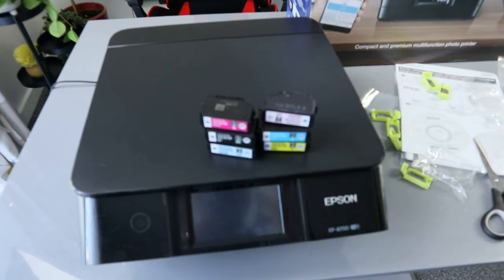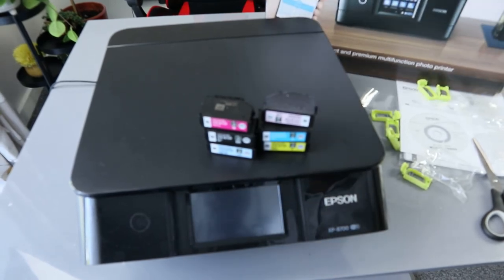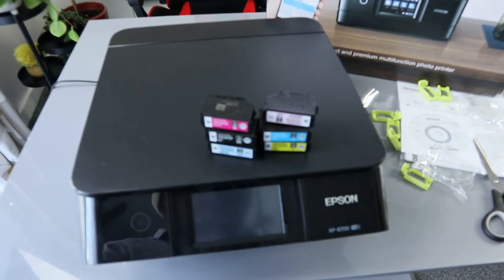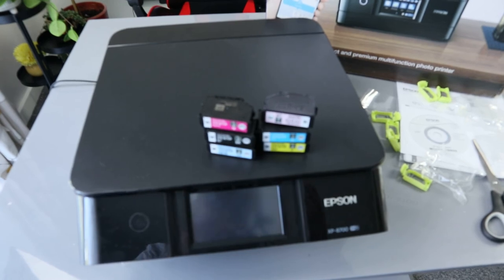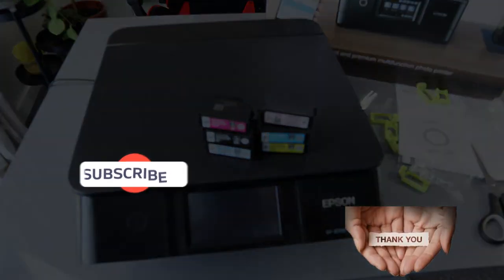If you have a paper jam, you can check the front section and likewise the back or underneath for how to remove any paper jam and debris. This printer is very compact with premium functions — you can print out stunning photos, but you need to load A4 or 4x6 photo paper. Use your camera to capture a photo and print it out from right here. If you're happy with this overview, please consider subscribing — it helps the channel. Thank you very much and stay blessed.